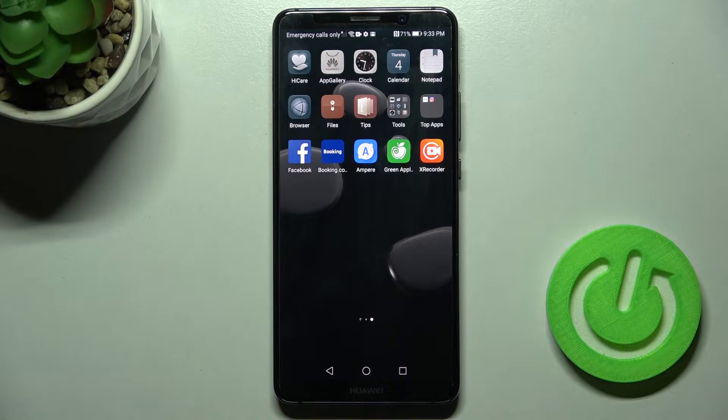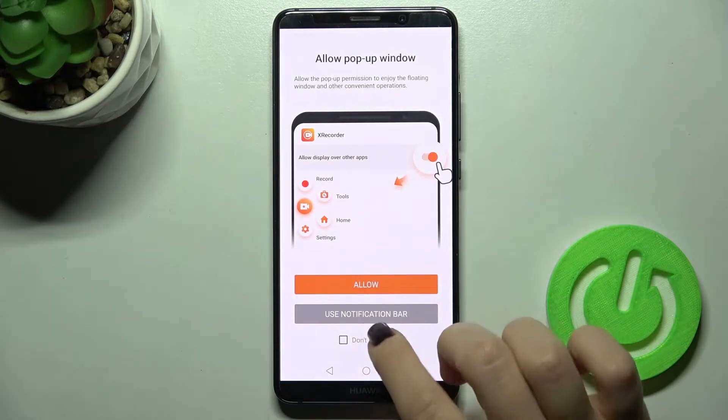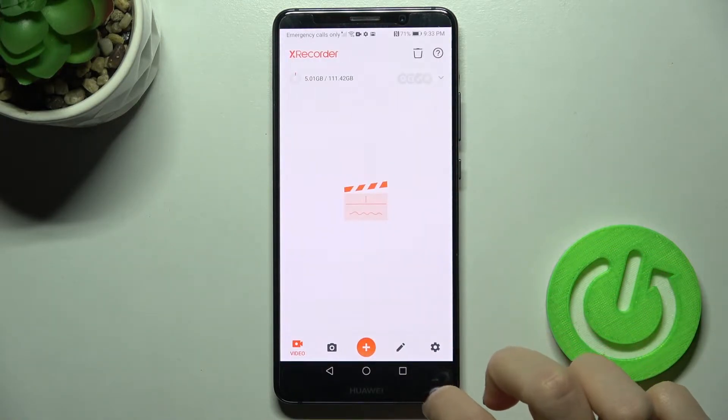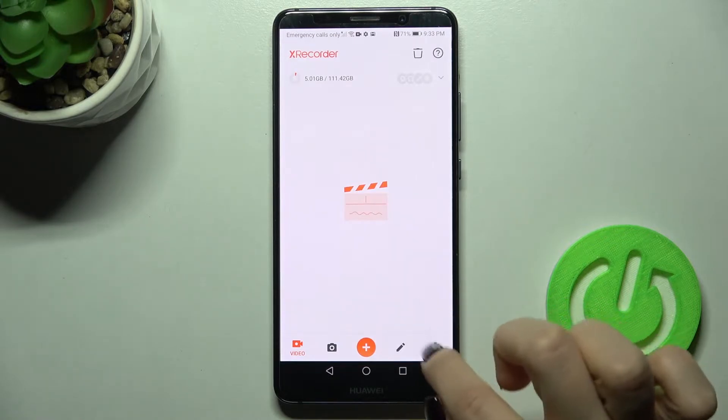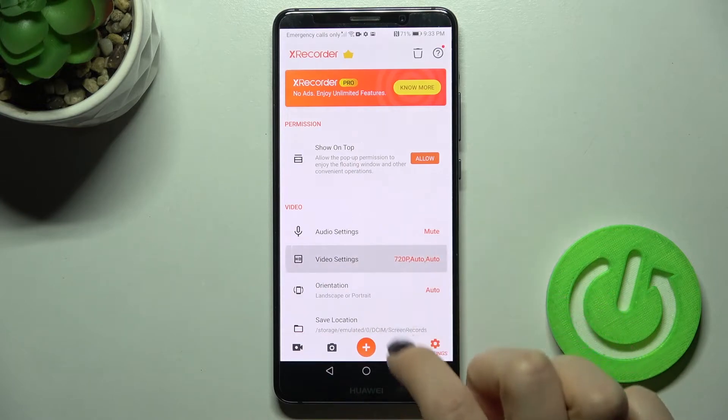So we should get the XRecorder application from the Play Store and then just open the application. Tap to use the notification bar and right there in the bottom right corner you will see the video settings — tap on that.